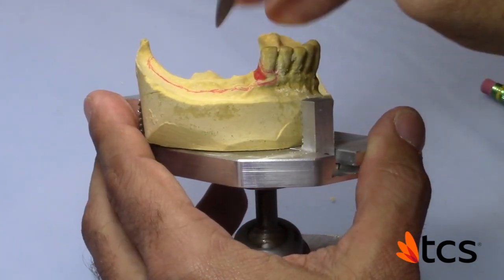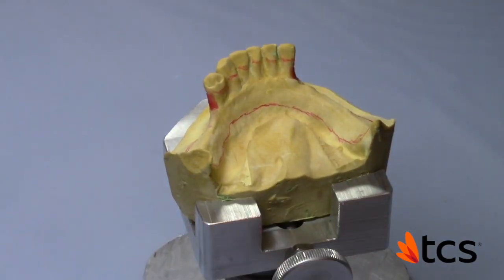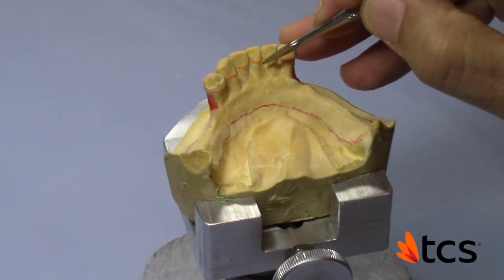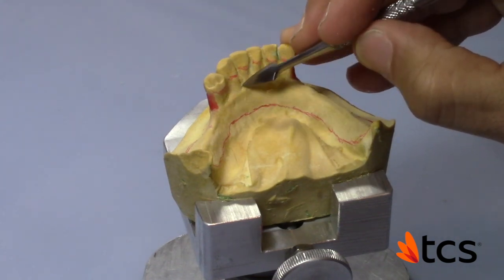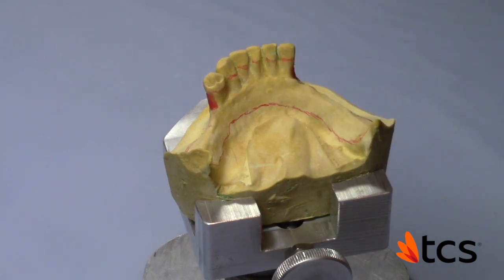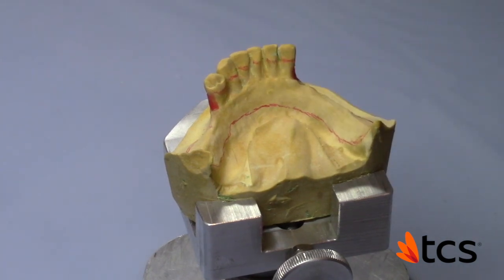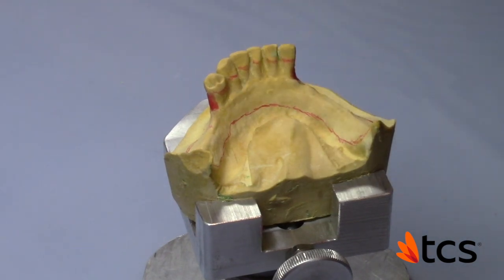These areas here are not of any concern to me. In my finishing I may just take off some of the sharpness in these areas, but overall it's not bad to the point where I need to block it out — I can just smooth it out somewhat in my finishing. And that's it.